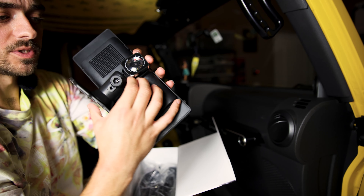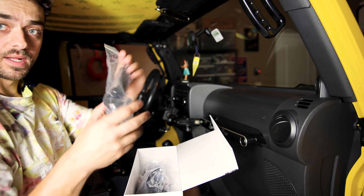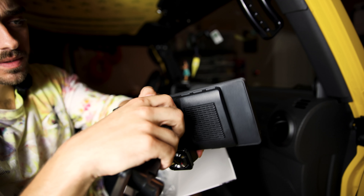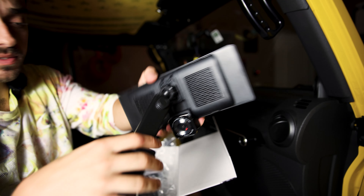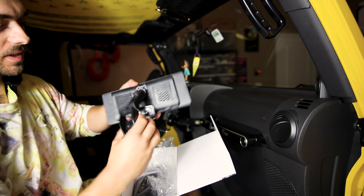So let's go ahead and disconnect this by pushing down and pulling it out. Instead we're going to use this suction cup mount. Put it into the grooves, push down until it clicks. It is extendable as well as telescoping by loosening this.